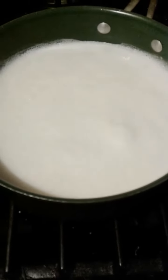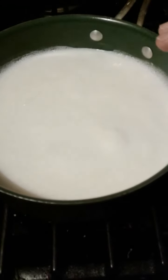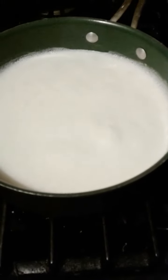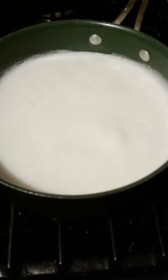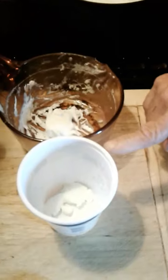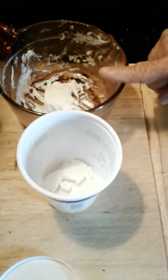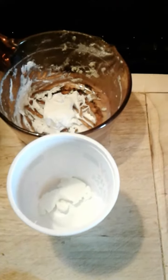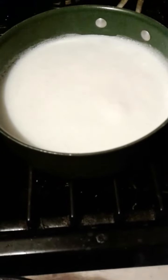Now we're cooling it down to 120 degrees. When it comes to 120, here is the best culture we use — it's right here. When it comes to 120 degrees, we're gonna put the milk over here and then put it in the oven and cover it.